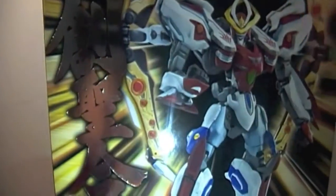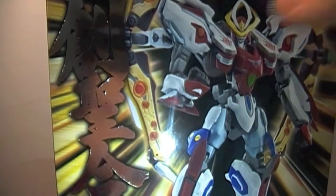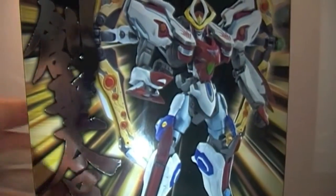What is up everyone, this is Legacy Extreme of Toku Anime News here to give you the first anime review of Toku Anime News, with the Super Robot Chogokin Aquarion Solar from the anime series Genesis of Aquarion.